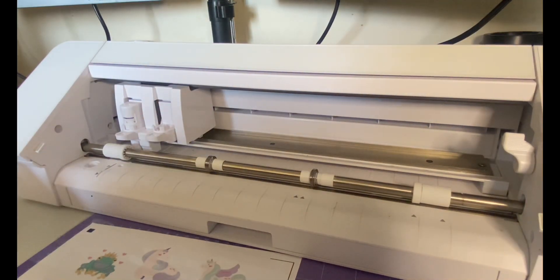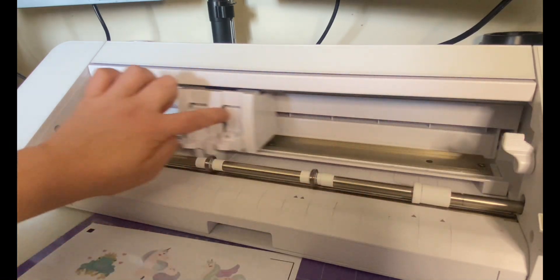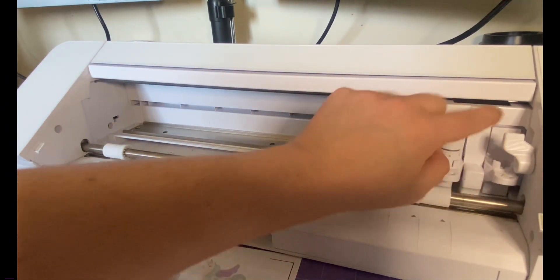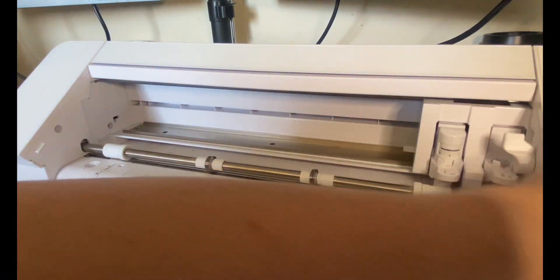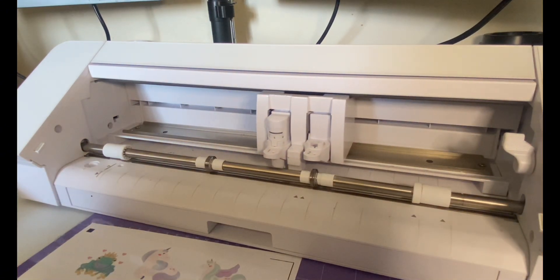Now before I turn on the Silhouette, what I like to do — especially if I haven't used it in a while — is just calibrate it. I'm going to move the housing right to left a couple of times and then place it all the way to the right, and then turn on the machine which will bring the housing to the perfect place to start.